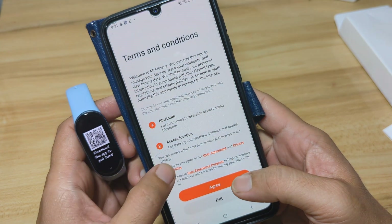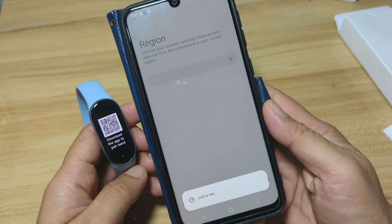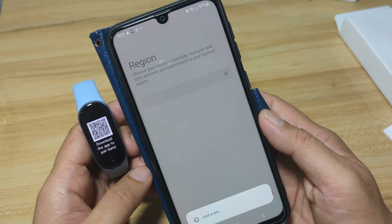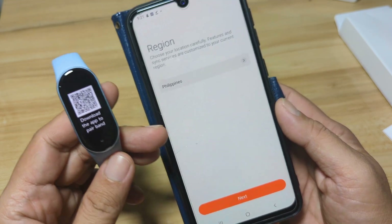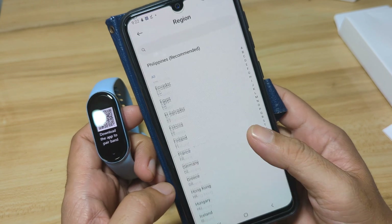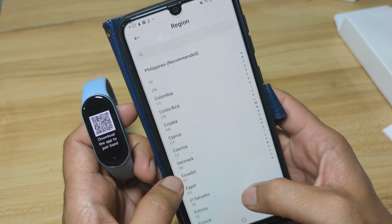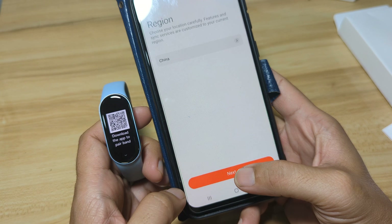Tap Start, then Agree. It will ask you to select your region. As you can see, we have the Chinese version, so let's change it to the China country. If you do not pick China, the pairing will not work. Then tap Next.